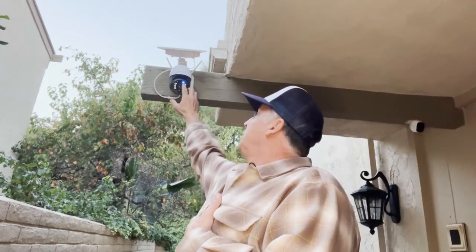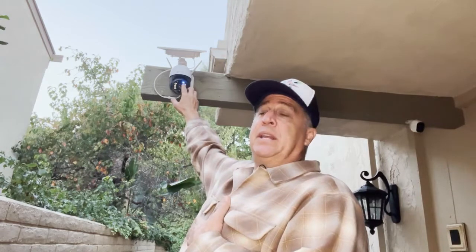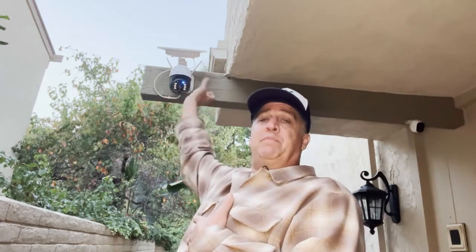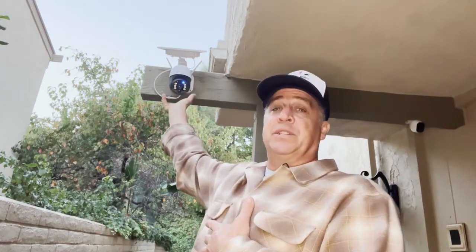It's got a gimbal down here. It has a blue light right here that tells you you're connected. The gimbal can move anywhere you want — up, down, sideways — it goes in all directions. You can control all of it from your phone.